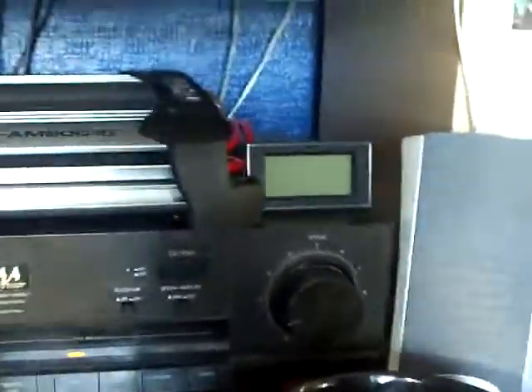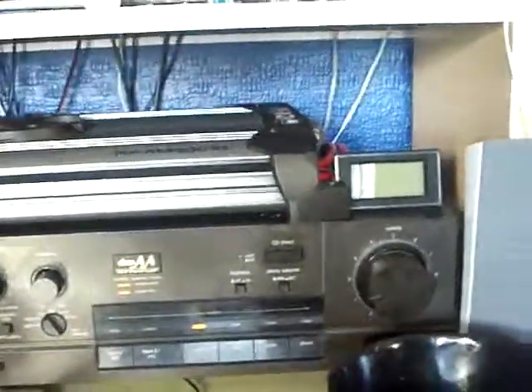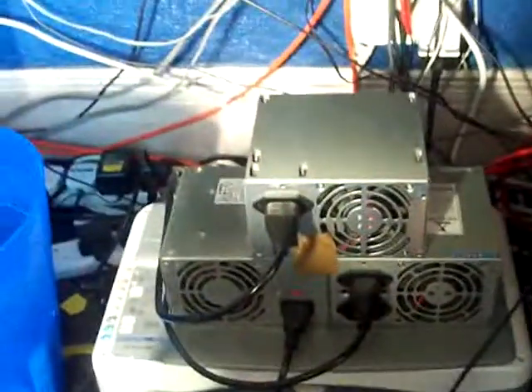Right guys, got a new little toy to play with over here. It's called a voltmeter. I've got it waxed in parallel with the fusion amp just to see what kind of volts I'm pushing along with it, because obviously I get a lot of voltage drops which is why it's causing the PSUs to cut out when they do.